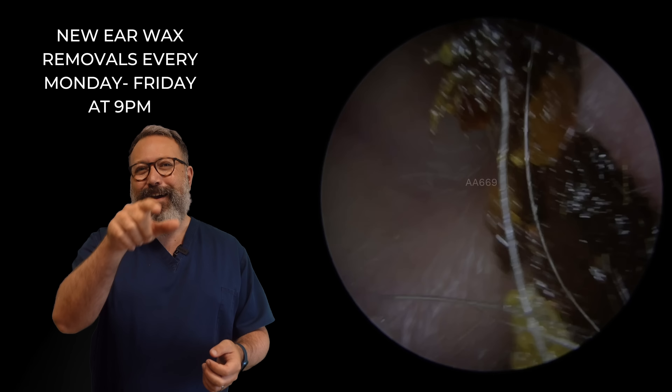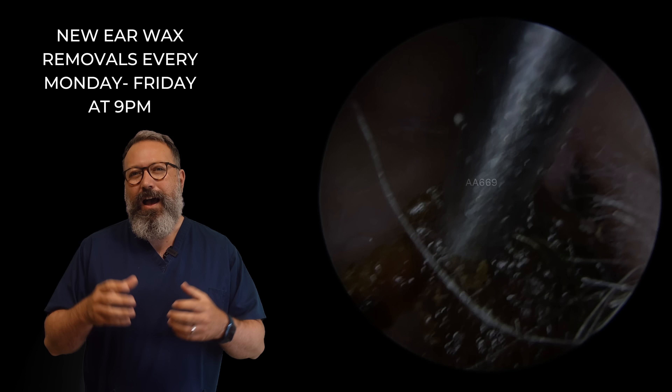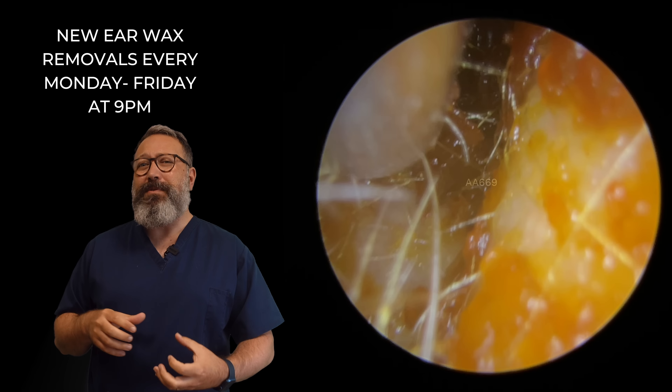That was actually this gent. You can see he's come through now. This is 12 months later actually from that video, I think. And you can see we've got these really, really thick, hard pieces that are just adhering to the canal wall. You do tend to find they get a little bit longer in this particular patient as well.